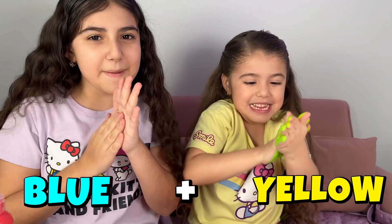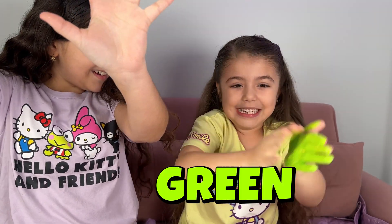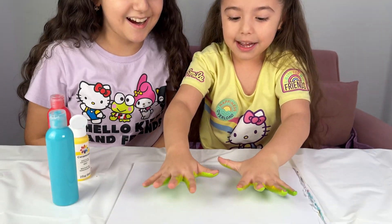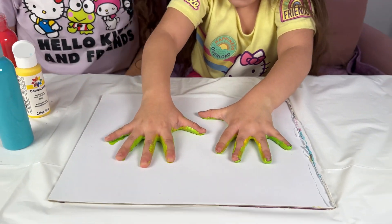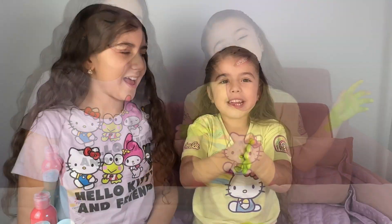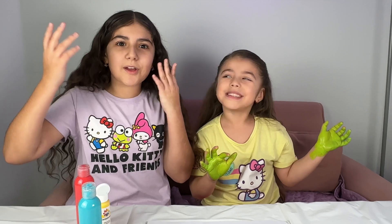What color does it make? Show up! So it makes really good — green! Mix the color green! Green color! Let me stick it on the paper! Wow! Now we know how to make the color green!